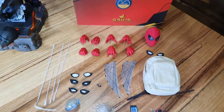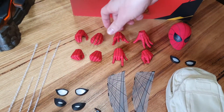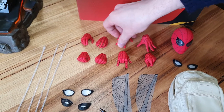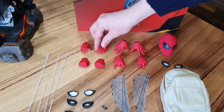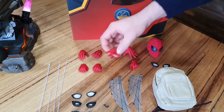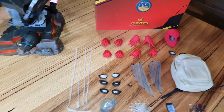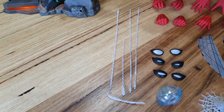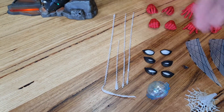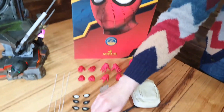Interchangeable hands — heaps of range there, really helps with the articulation of the figure. You've got Crouching Spidey hands, Holding Spidey hands, Punching Spidey hands, and Web Slinging Spidey hands as well. And speaking of web slinging, a huge amount of web accessories — we have long web pieces, we've got short web pieces, and you've got the really big sploogies right there.